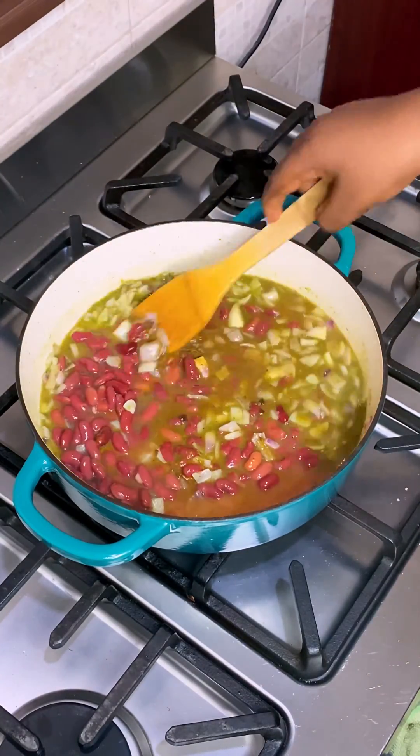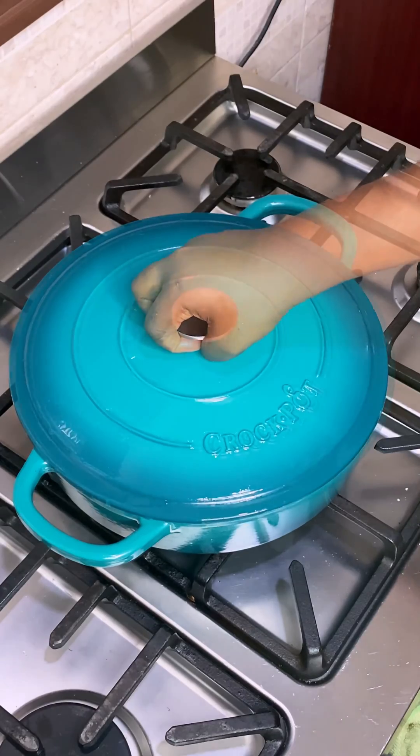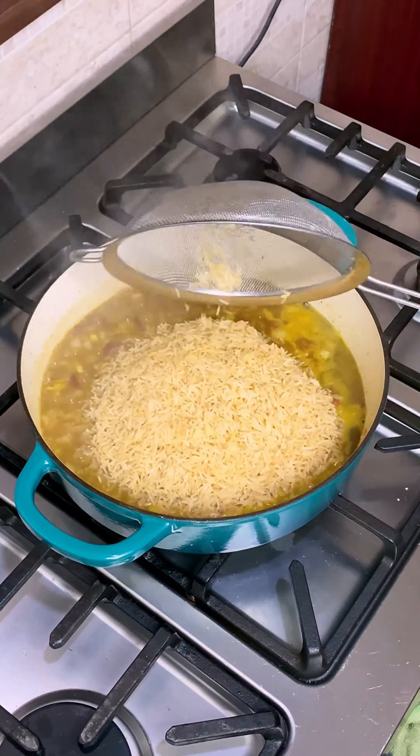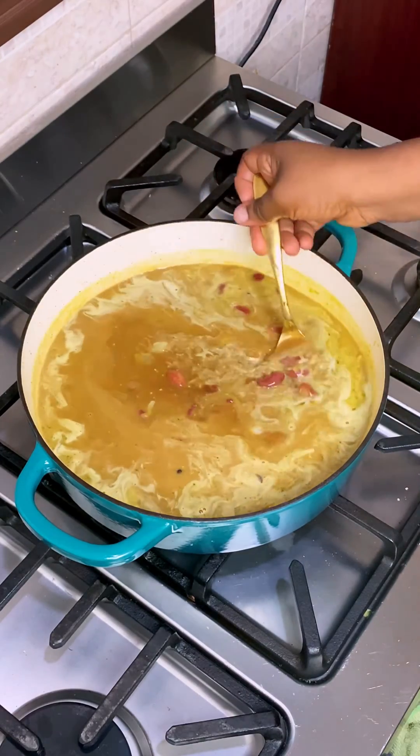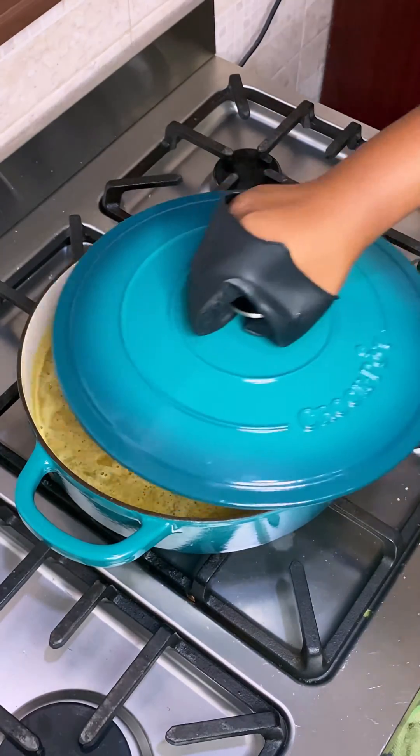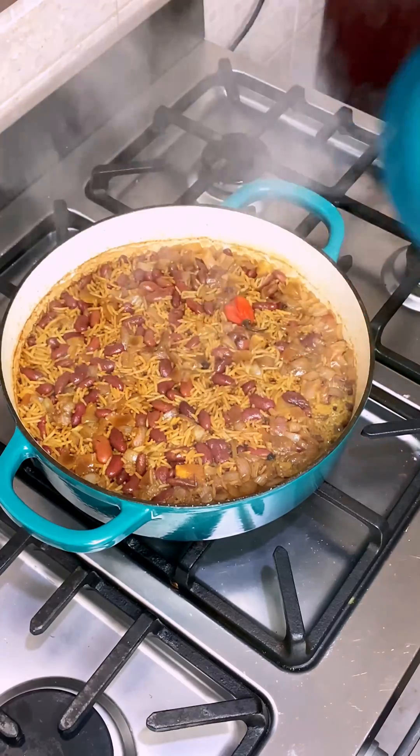Stir to combine the condiments together, then cover and allow to cook for 5 minutes before going in with some washed rice, coconut milk, a tablespoon of browning, and one scotch bonnet. Cover and cook for 12-15 minutes or until the rice is soft and tender.